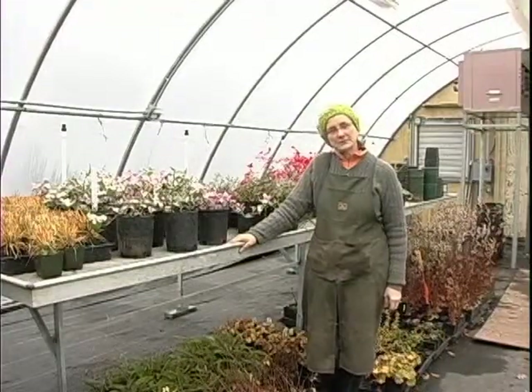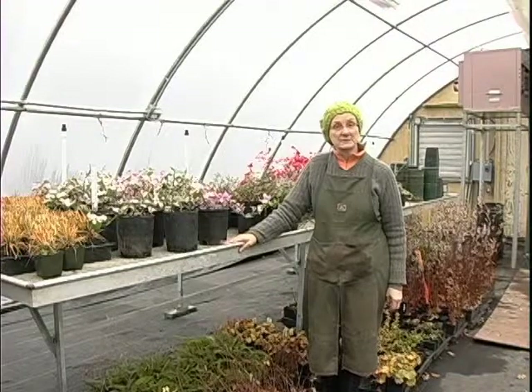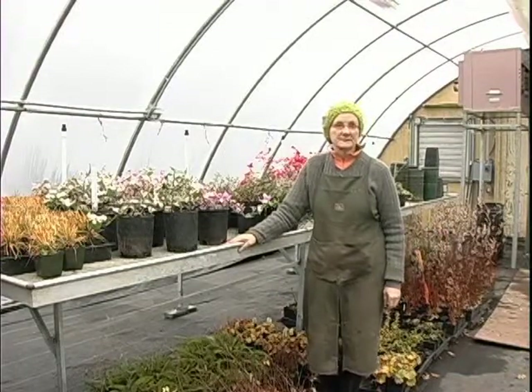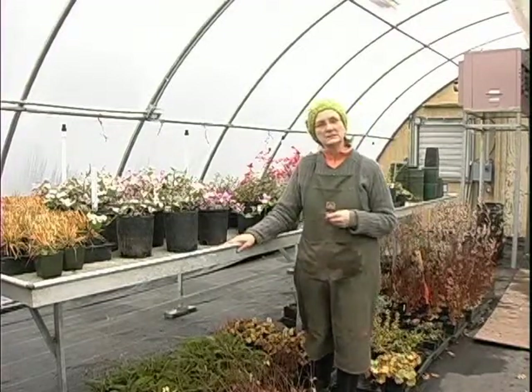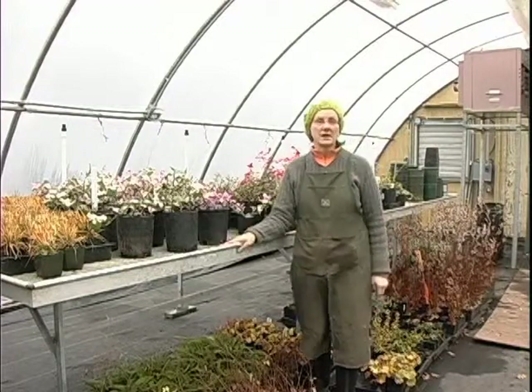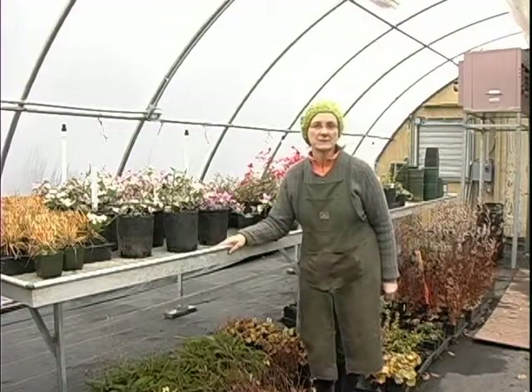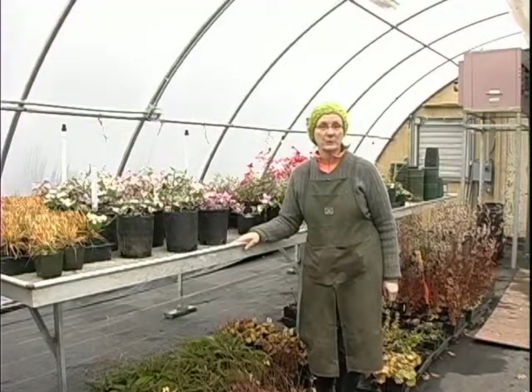Six years ago I started this job and I was a bit overwhelmed by all the weeds in the potted plants. This is a large piece of land and the wind carries a lot of weed seeds into the pots, so once I weeded all the pots I decided that perhaps corn gluten might be a helpful answer to my weed problem.